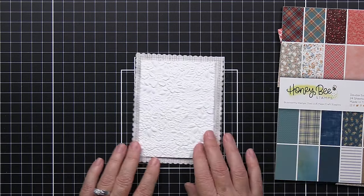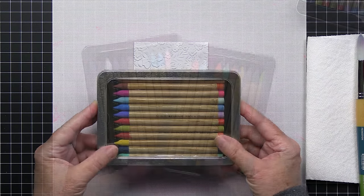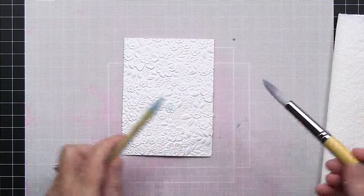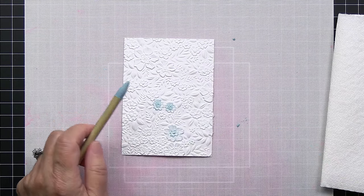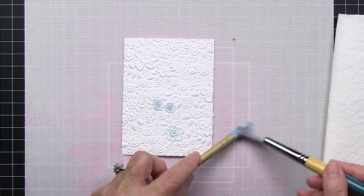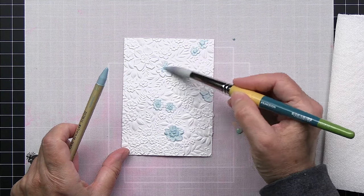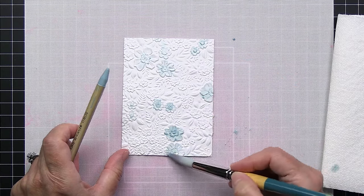I've got my patterned paper cut with my scallop frame and I have that white paper embossed. I'm going to use the Distress watercolor pencils here — there are three sets of pencils in this product line and they're amazing. What I'm doing is activating the pigment with a wet watercolor brush. This is just a watercolor brush from my stash, so you could use any type of brush that you have. A round brush works really well because it has more of a point to it.